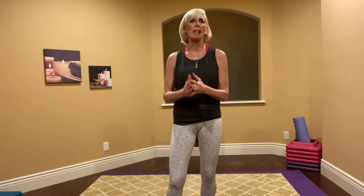Hey everyone, it's Kim, an instructor at the Bonnery Sports Center, bringing the gym to you in another video that you can do on your own time in your own home.